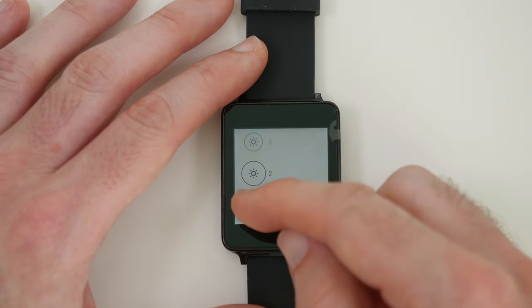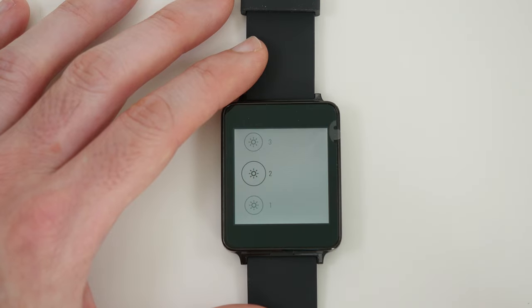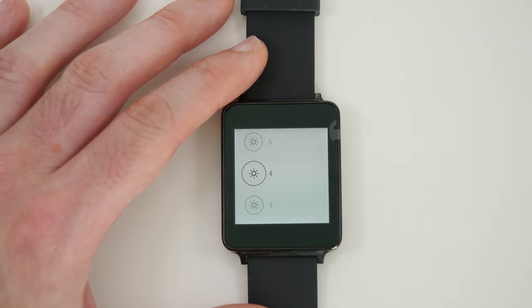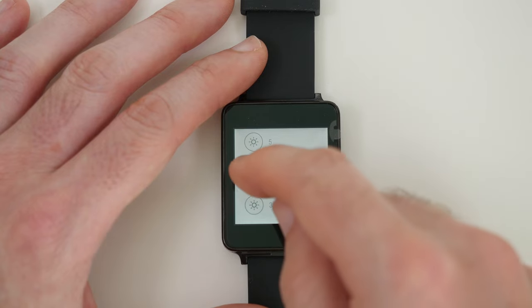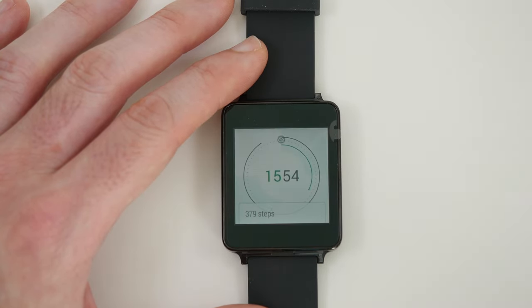Here we can see it's set to two. If we go to one it goes even duller, back up to two, three, four, five, and then maximum brightness is six — and as you can see that's very bright indeed. I found that during my tests a happy medium is around about the three or four mark, so let's select four and go back. This is brightness number four.